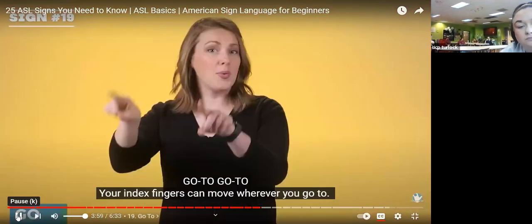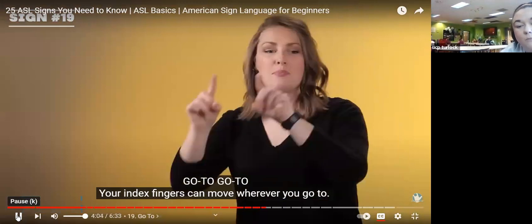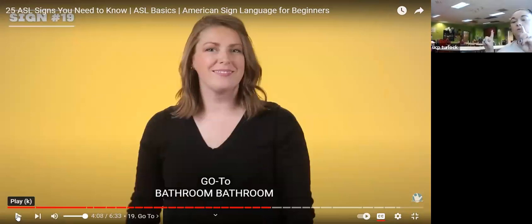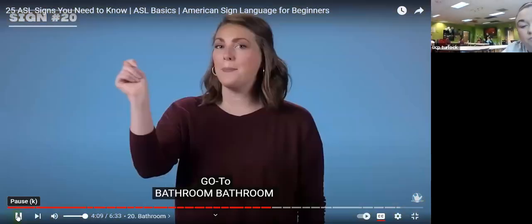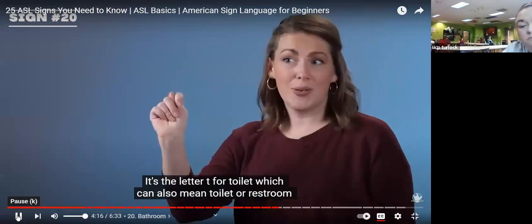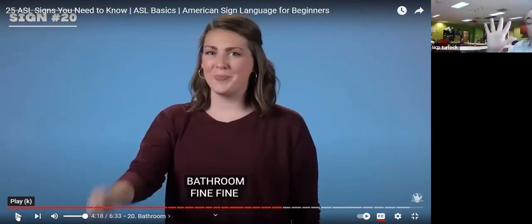Go to — your index fingers can move wherever you go. Put up two index fingers; whichever direction you're going is where you move them. If I want to go to my right, I move them right — go to. If I want to go forward, I go forward — go to. Bathroom — it's the letter T for toilet, which can also mean toilet or restroom. Take your thumb, put it between your fingers, and shake it like you're ringing a bell — bathroom.